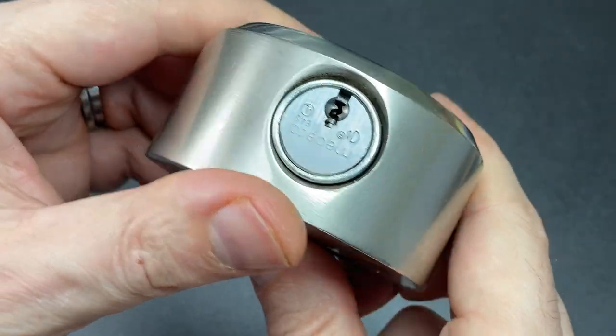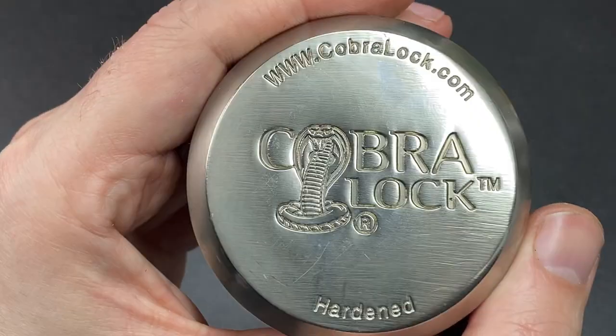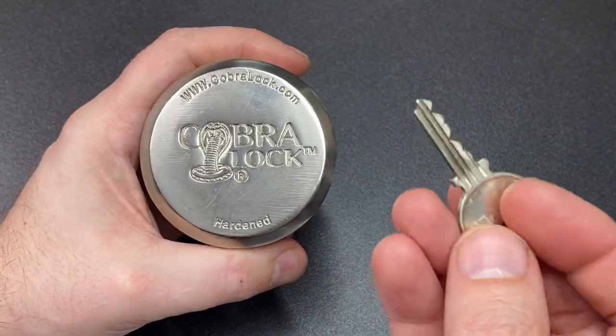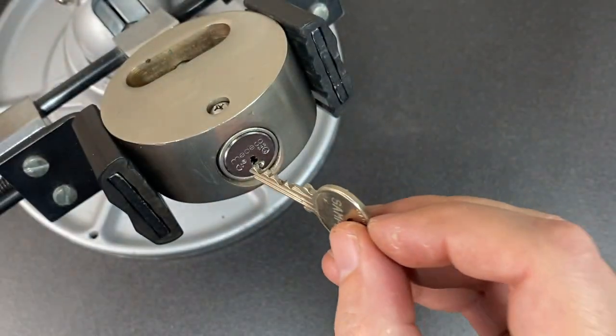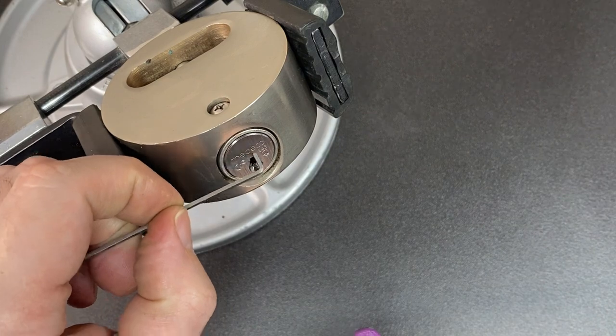Van doors, sheds, those kind of things - they're very very strong, this is all hardened steel. I really love the Cobra lock logo, isn't that cool? Anyway, I think we need to throw it in a vice and have a pick. Okay, we're in the vice. Look at that keyway with all its angles down the pins - really lovely. Only a four-pinner though; doesn't mean it's easy, but it is only four pins.